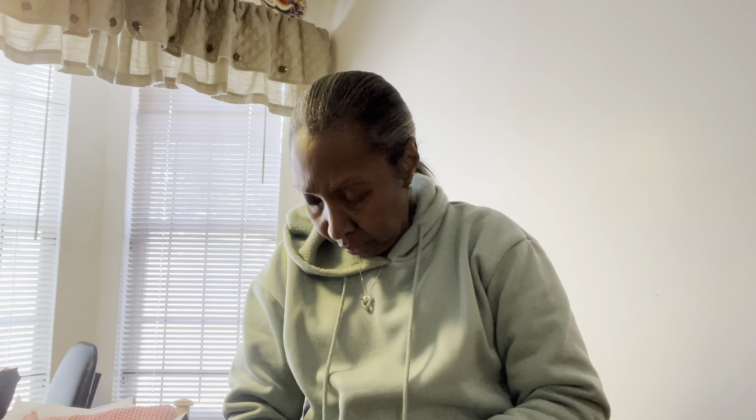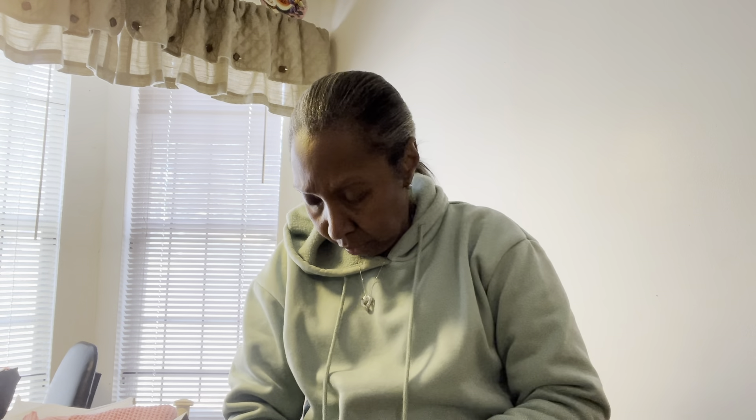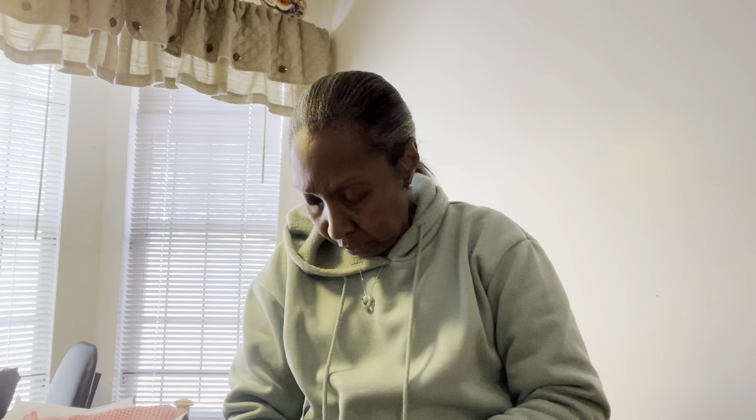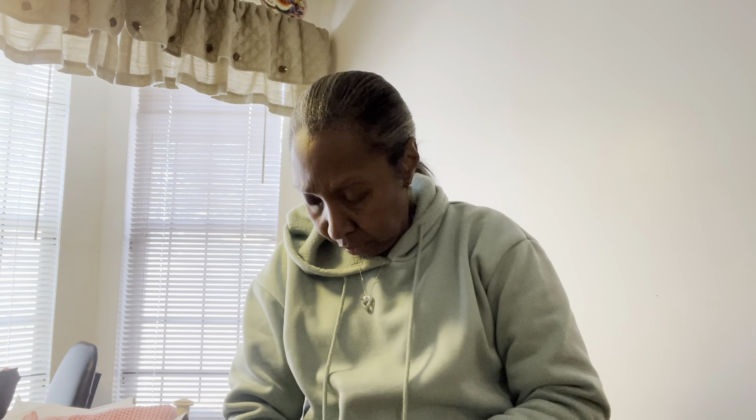I've also been needing salt and pepper containers, so I bought a set. As soon as I get through I'm going to put my salt and pepper in there. I only paid like $4.94 for that. I have all my prices listed.